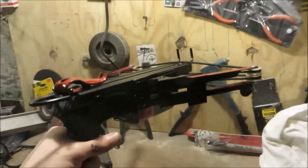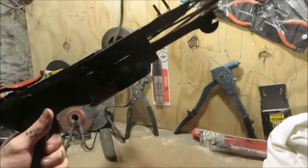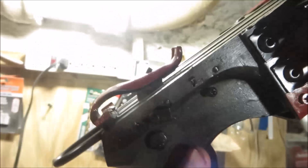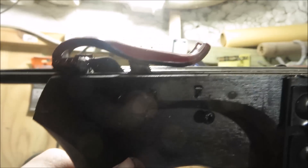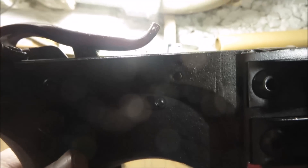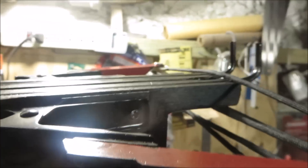Overall, I think this turned out really, really cool. The locking mechanism works by — when you pull the string back, it pushes back on this thing and locks it in place. Having the spring lower than the actual locking mechanism makes sure that the string hits the back of the bolt every time you fire it.